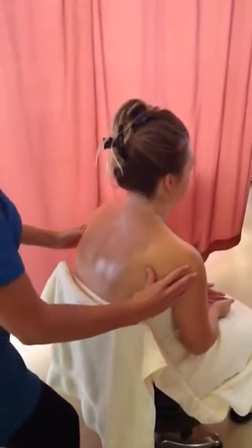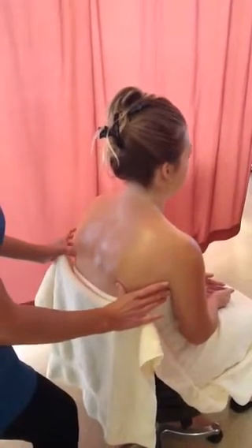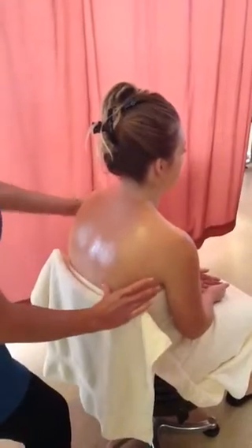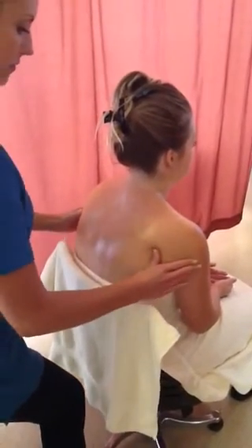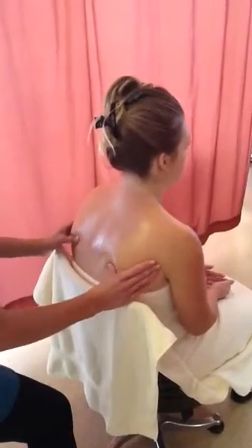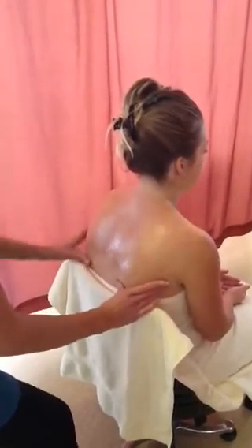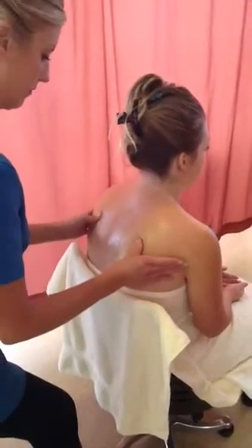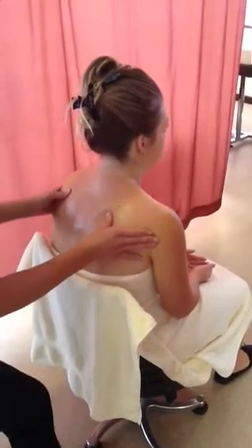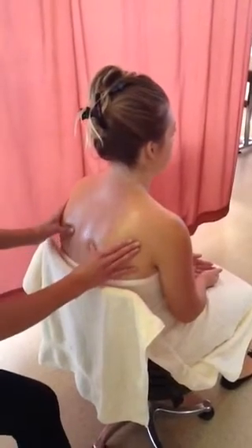Diagonal thumb rolls. Thumbs slide three times each place — first one light, then medium, and then firming pressure.